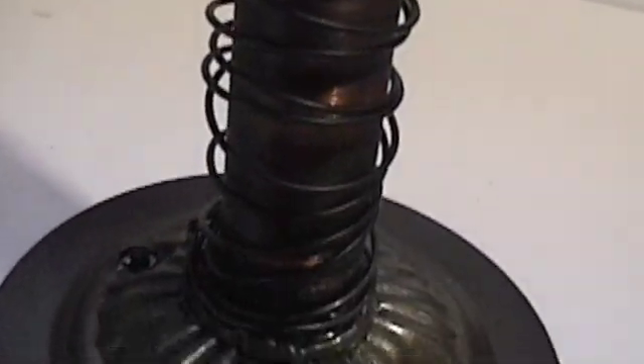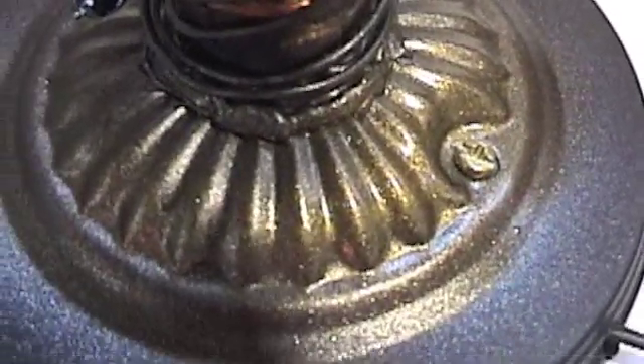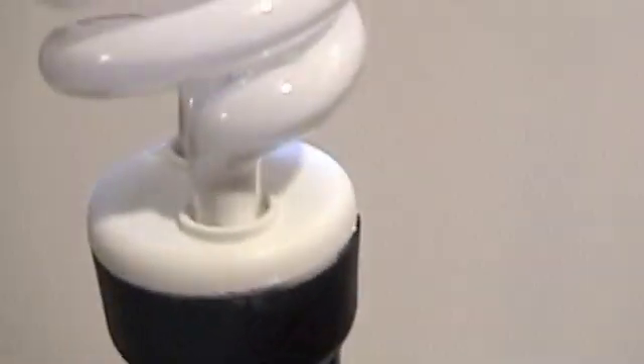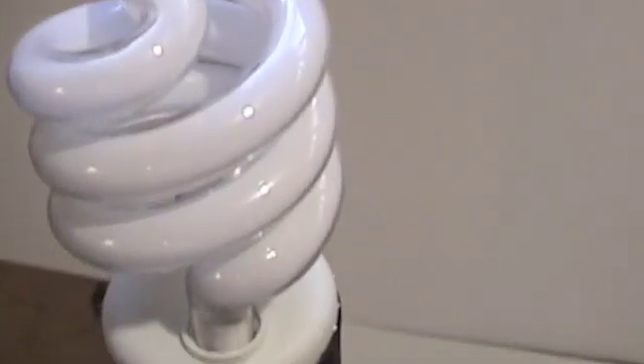I shot the coil with a little bit of black paint - you can still see some of the copper through it. I hit it with a little bronze metallic paint for fun. I was going to buy a lampshade today but didn't - anyway, you can imagine a lampshade on it.